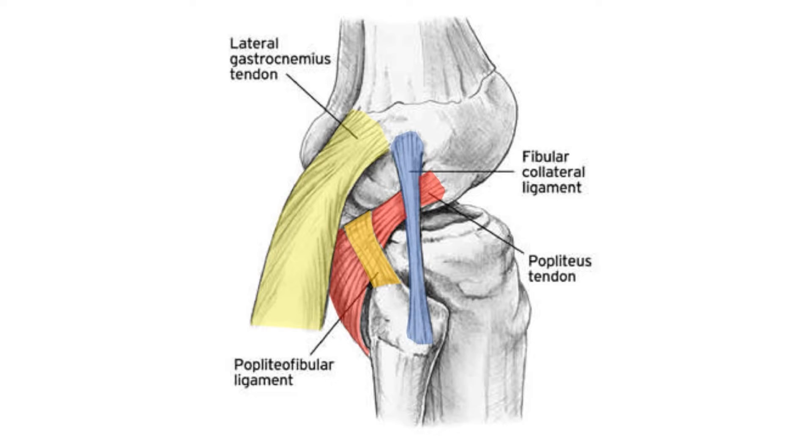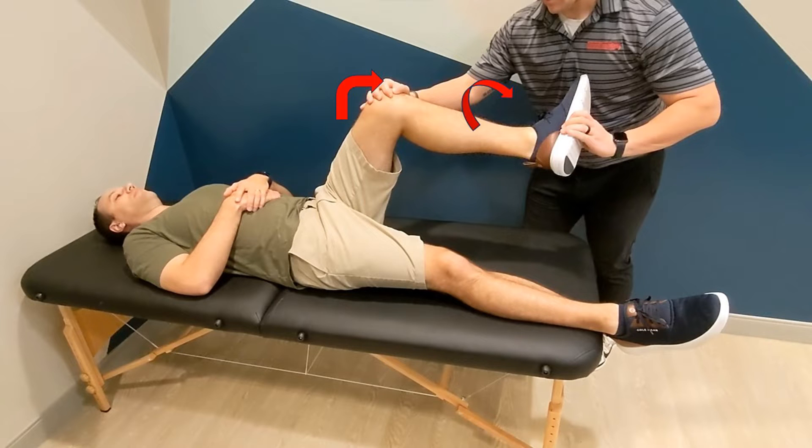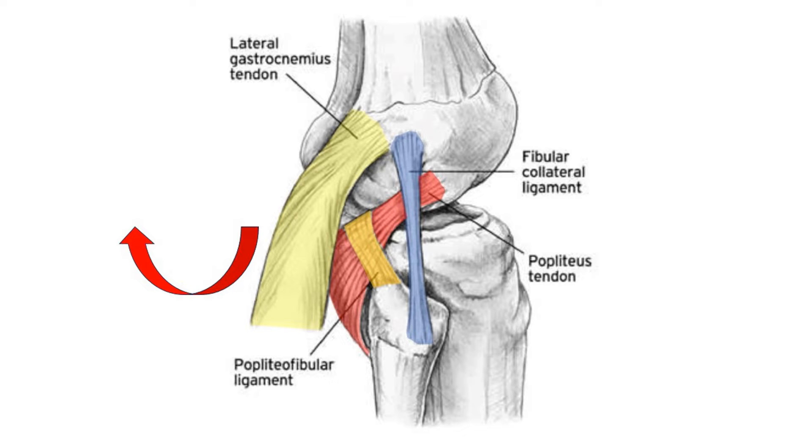The reverse pivot shift test is used to evaluate for posterolateral corner injuries. The knee is placed in about 70 to 90 degrees of flexion with external rotation of the foot. This leads to posterior subluxation of the lateral compartment of a PLC-injured knee.